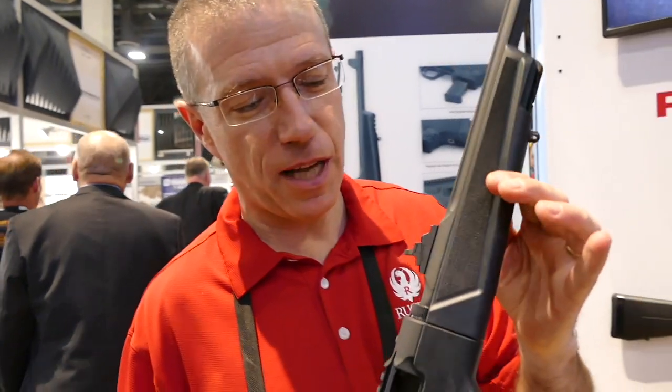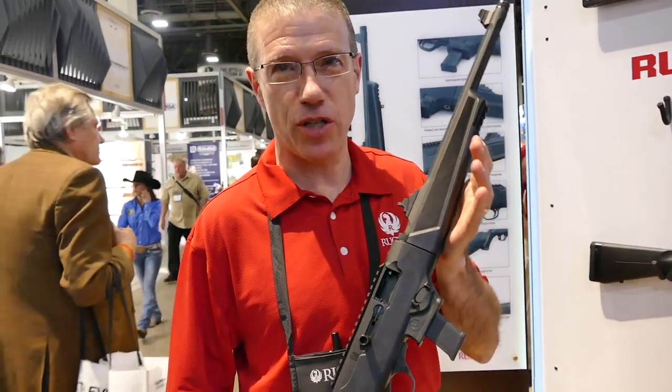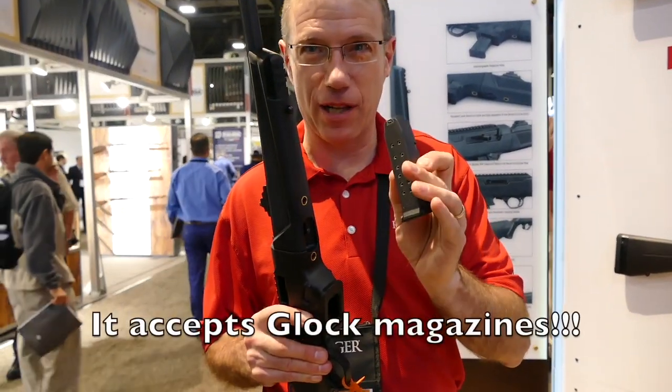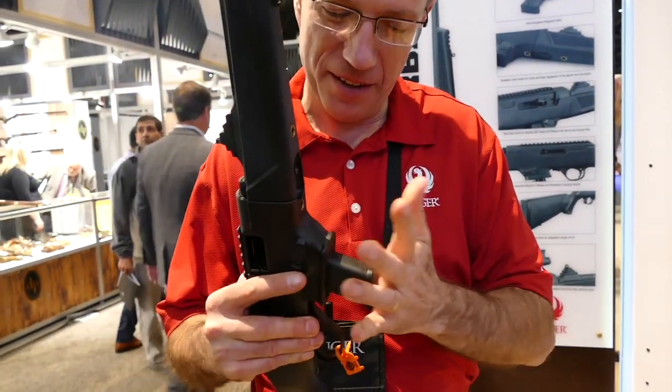We got the PC Carbine — pistol caliber carbine. We said, you know, we really like the 10-22 but we wish it shot 9mm. And while we're at it, we wish that it ran 9mm through our Glock mag. That's what made me the happiest when I saw that. So that's what we got.